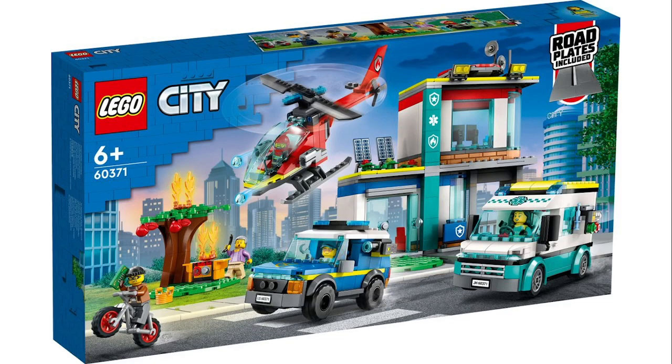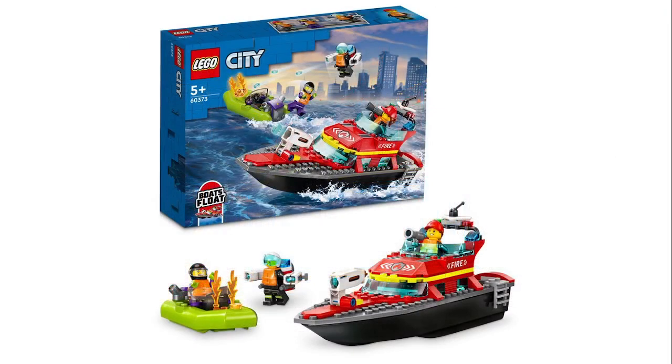Next up I think this one is kind of an emergency response unit. It comes with a small little hospital build, an ambulance, a police officer, a fire helicopter, a barbecue build, and a robber on a mountain bike. This one's awfully generic, but it's a great starting set because it comes with rope plates. It has some neat colors, and I think it's a really good set just by looking at it, though I don't think I'm going to pick it up.